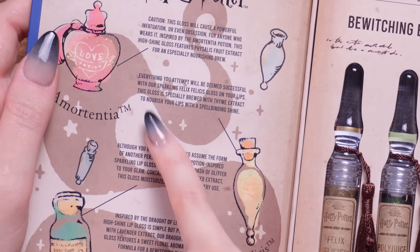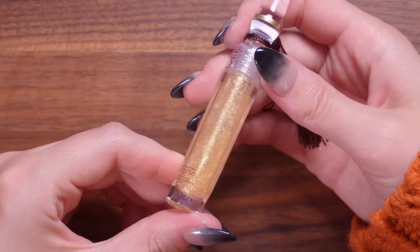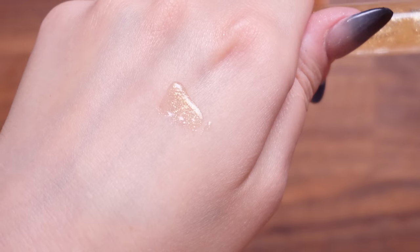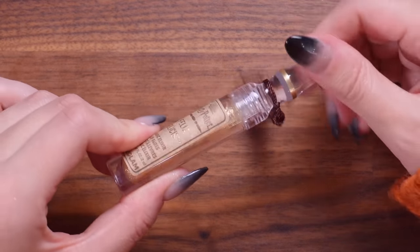Next up is Felix Felicis. It says, 'Everything you attempt will be deemed successful with our sparkling Felix Felicis gloss on your lips. This gloss is specially brewed with thyme extract to nourish your lips with a spellbinding shine.' So if you want a little bit of luck for your day, wear this and you'll be lucky all day. Wow, that is so glittery — that really does look like Felix Felicis. Look at that — that's just so cool. Can you see all of the shine in that? That would just look beautiful, really eye-catching over a lipstick or even on its own. I think I would feel very lucky wearing this — we love a bit of liquid luck.